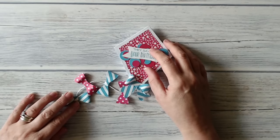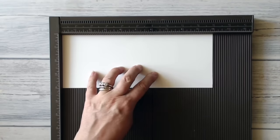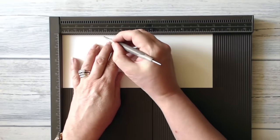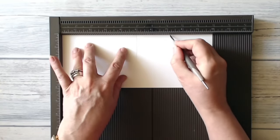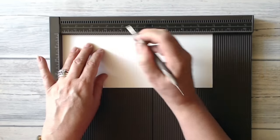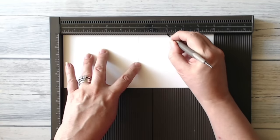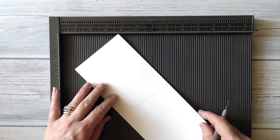I've got a piece of whisper white card which is 10 inches by 4 inches, and I'm going to score it at 5 inches. I'm also going to put a mark at 3 inches and at 7 inches. I'll flip it over and mark again at 3 inches and at 7 inches.